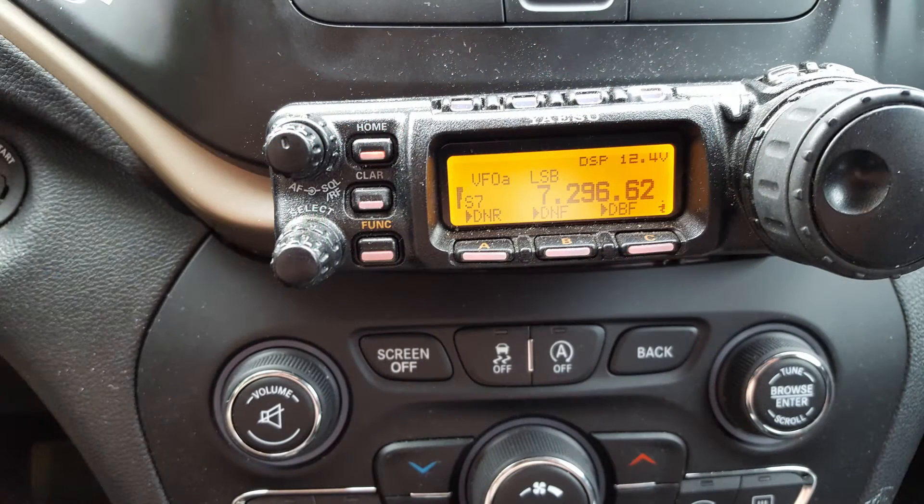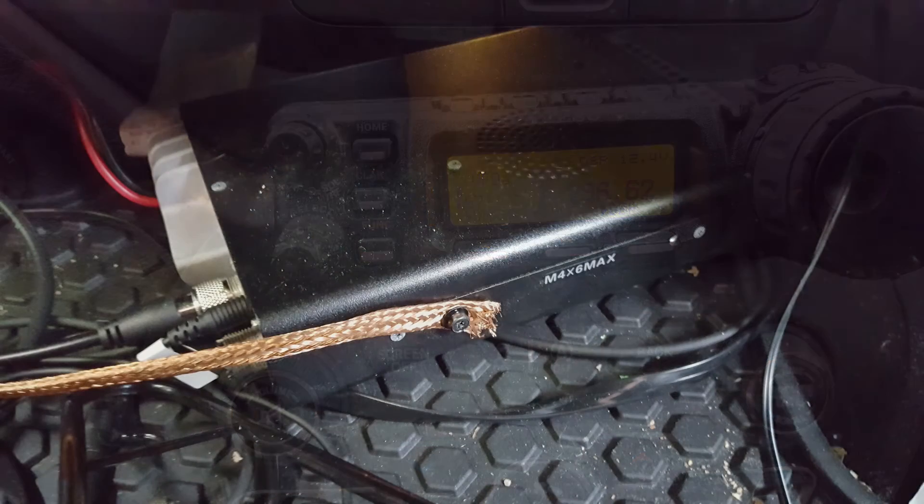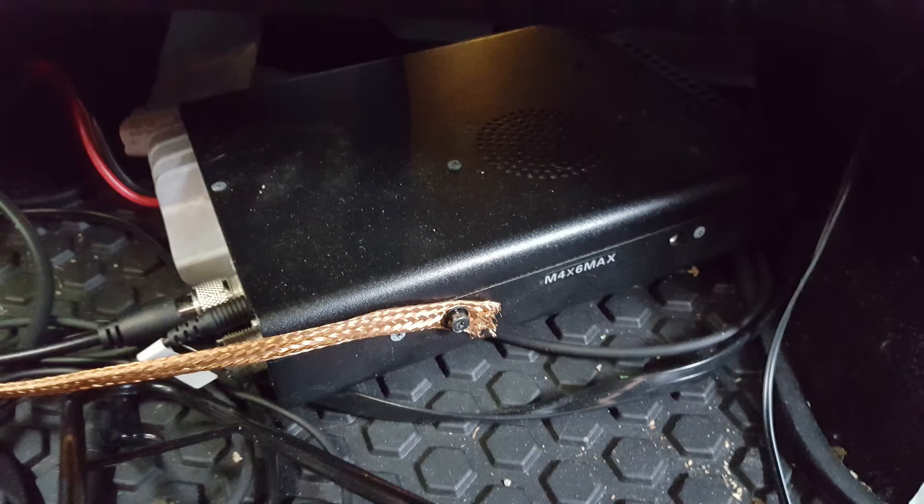For HF, I run a Yaesu 857D, mounted right to the dash, which gives me heads-up capability. The radio itself is mounted underneath the driver's seat.